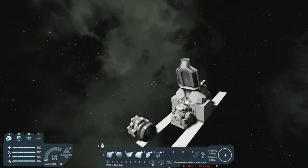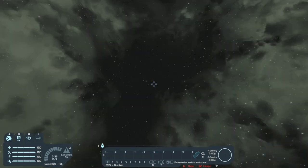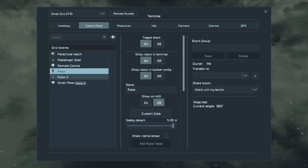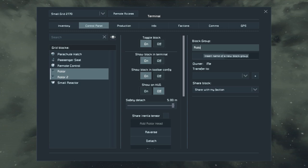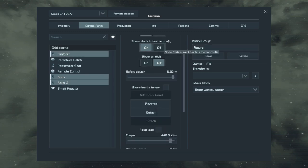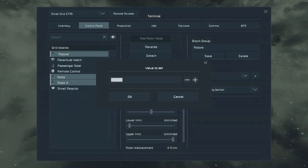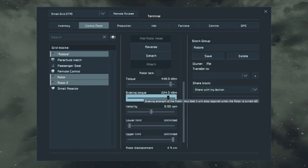Now the rotors are placed. Before we place the wheels, let's go into the cockpit, hit K, find the rotors, group them as 'rotors,' and hit save. Turn the block off, scroll down, find Braking Torque, hit Control and click, and enter the value of 224000. That'll be half the torque of the normal rotor speed.